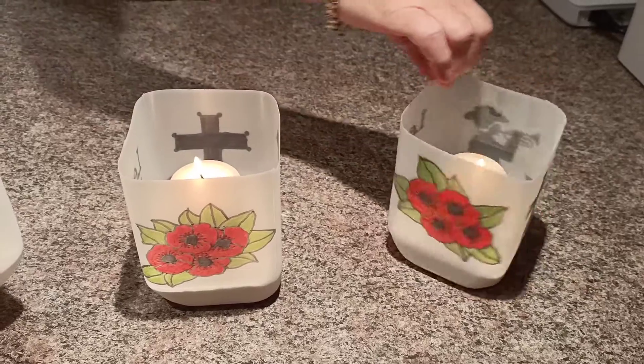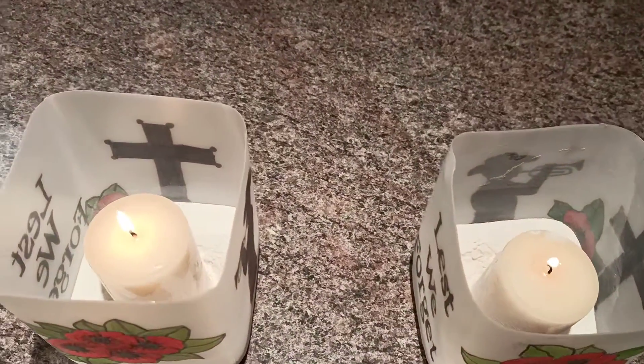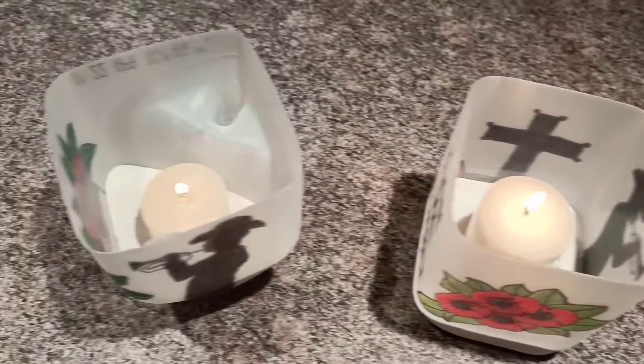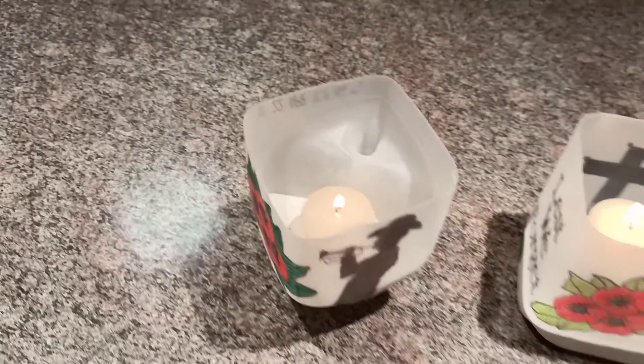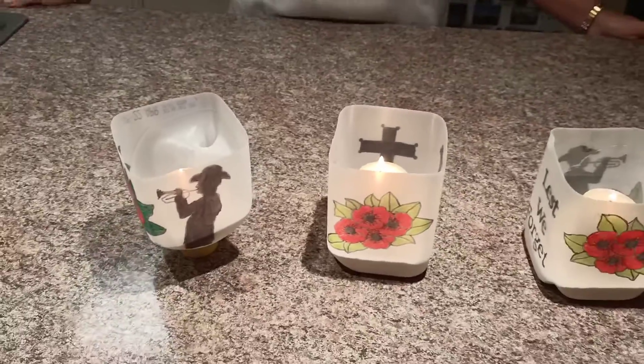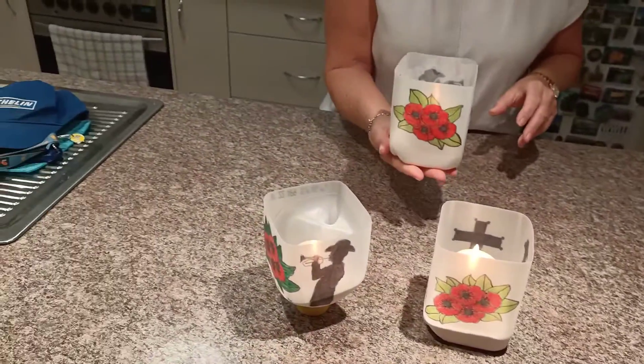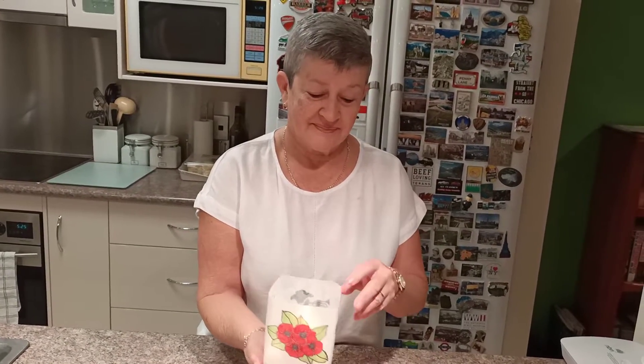Inside, I didn't have any sand so I used a bit of self-raising flour to hold the candles in place. Very simple, very effective. They're made out of plastic milk cartons so they don't get hot — easy for us to hold while we're outside at our dawn service. Very clever!